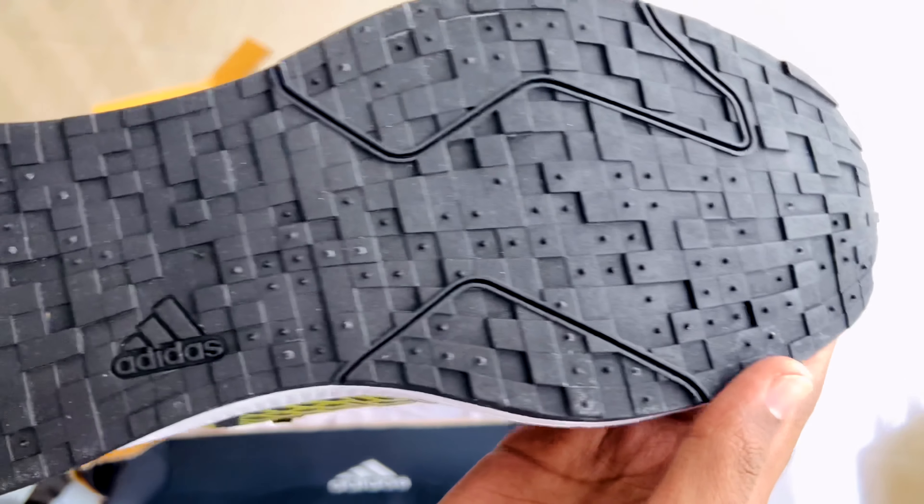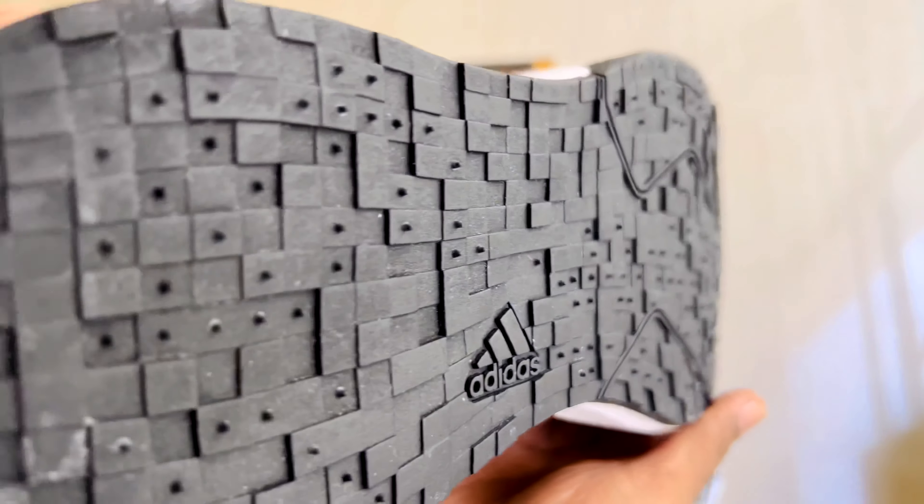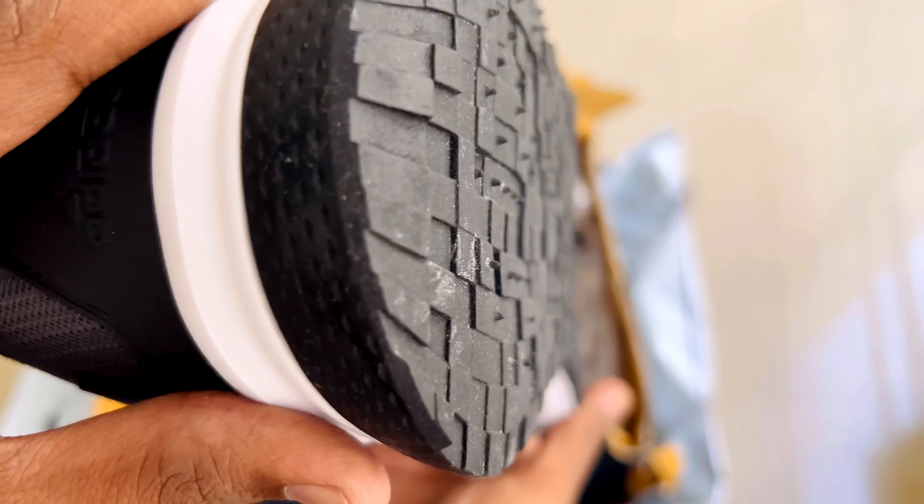If you wear it for a long time, it's the best. However, it is a bit narrow.